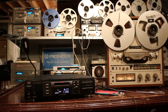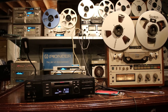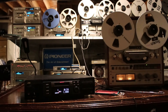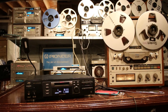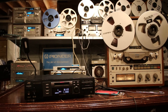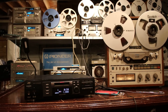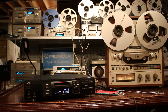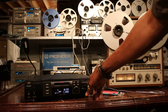The tape plays back audio being recorded to the mini disc. Then we'll hit stop.